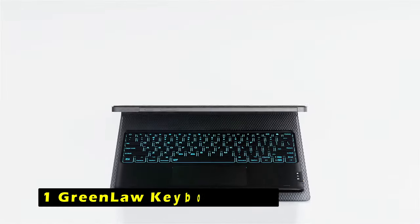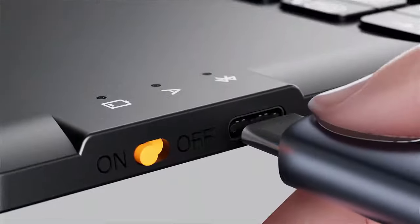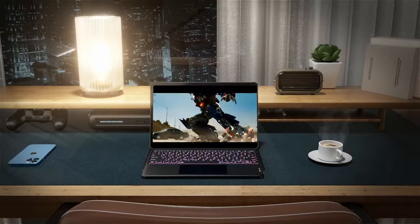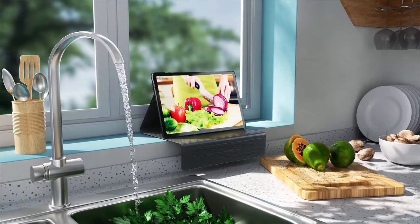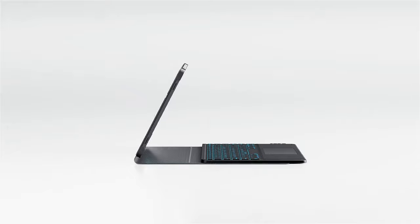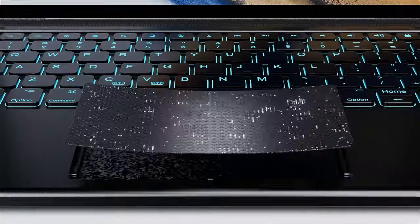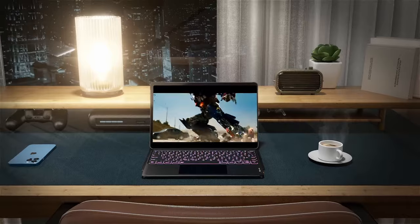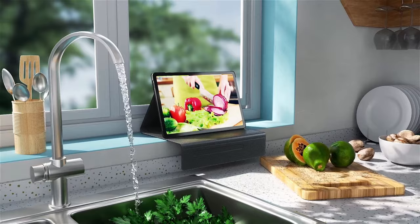Now moving to number 1 is the GreenLock Keyboard Case. The GreenLock Keyboard Case is a thoughtfully designed accessory tailored specifically for the Samsung Galaxy Tab S10, offering a combination of protection, functionality, and customization options. One of the standout features is its customizable backlighting — with seven distinct colors and three brightness levels, you can easily adjust the illumination to suit your surroundings. The backlit keys provide enhanced visibility in low-light conditions, making it easier to type and navigate. The magnetic design ensures a secure and convenient attachment, and the case supports three viewing angles for typing, reading, or watching videos.